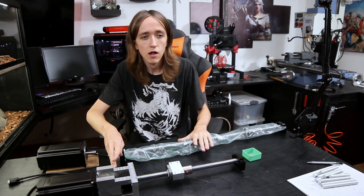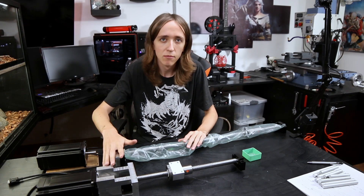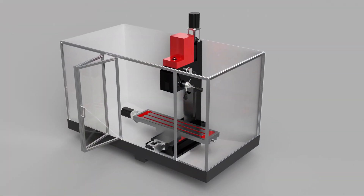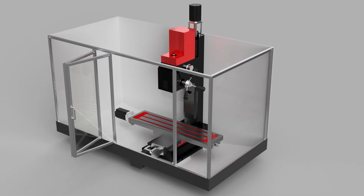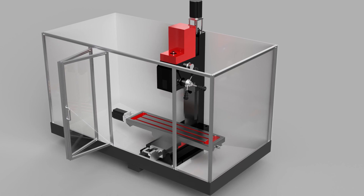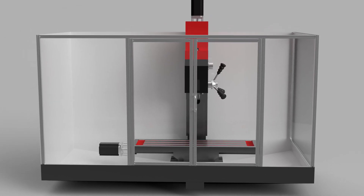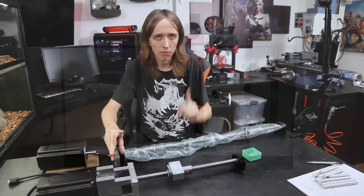I'm converting a manual milling machine to a CNC VMC — whatever you want to call it — a machine that's going to be fully computer controlled. It's going to have a nice touch screen to control it and it's going to be fully enclosed. Really amazing.